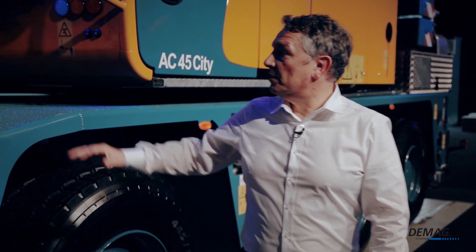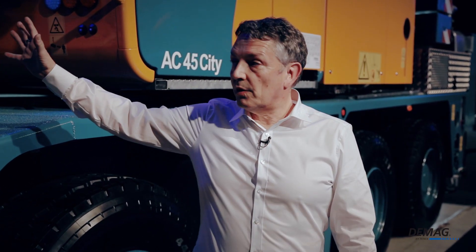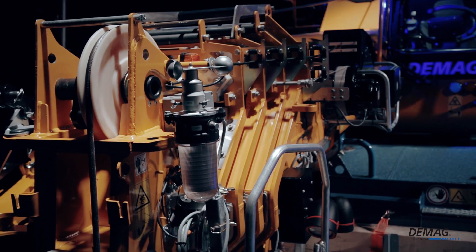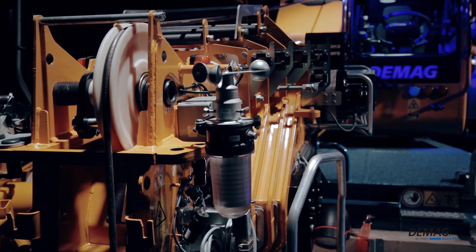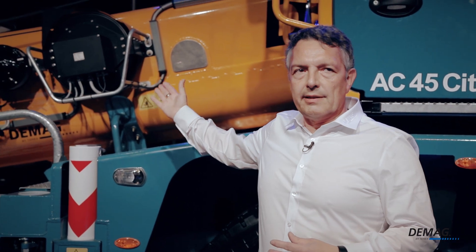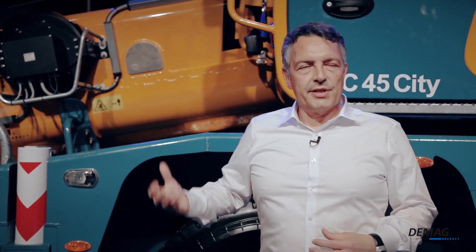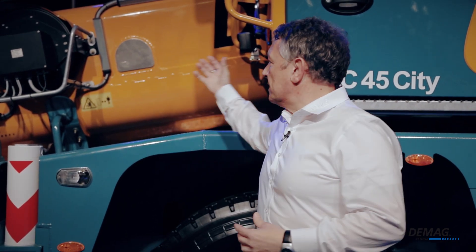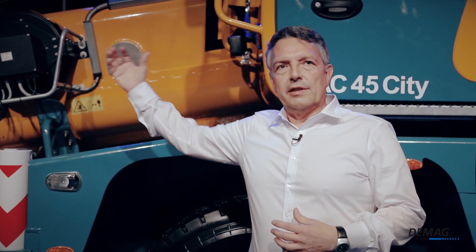The next component is the tried-and-true and extremely compact base section of the main boom, which is especially well-suited to sites and situations in which space is at a premium. But the compact size isn't all there is to it. We really beefed up the main boom — we reinforced the hydraulic cylinder, the telescopic cylinder. It's more robust now, and we're also working with higher pressures. We also strengthened the entire mechanical system for the hydraulic boom.